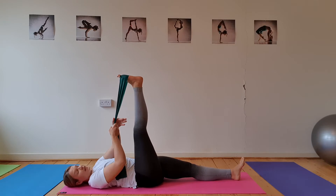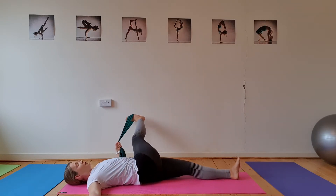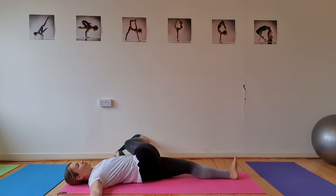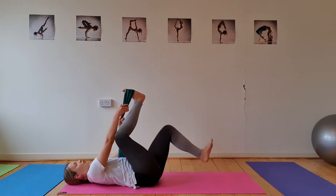We'll keep these quite brief since it's only a half-hour class. Come back up to the center, switch the band into your opposite hand — band to the left arm, right arm out to the side — and take that leg across your body. You can bend it if you like if it's more comfortable, or keep it straight, coming into that twist and finding the stretch. Then come all the way back up to the center.